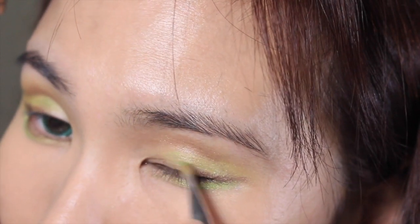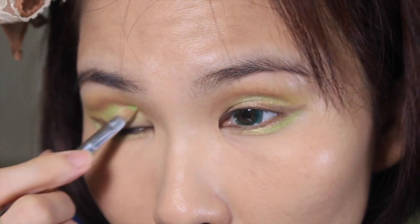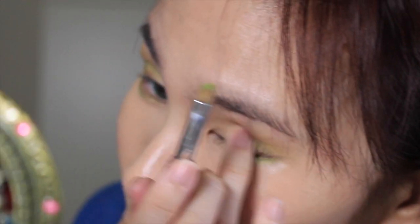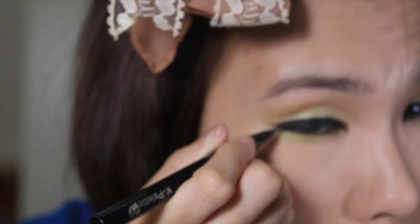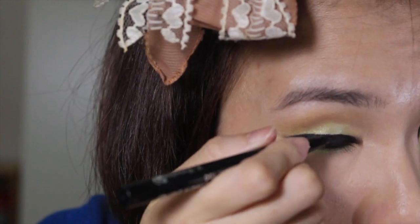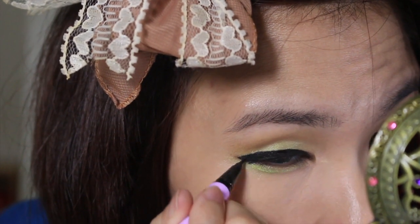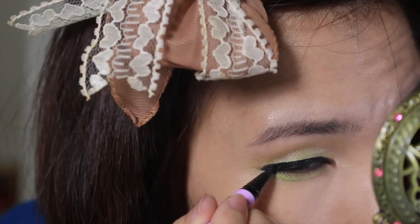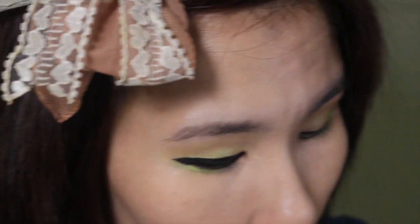With the same green color and brush, I'm gonna apply a little bit on the center of my lids to help the green really pop. Next, it's time to line the eyes. I'm using a black liquid eyeliner to extend my eye line about half a centimeter longer than my actual eye, and I'm also giving a little cat eye by flicking the edge up just a little bit.